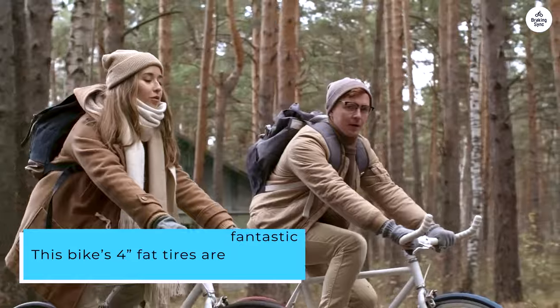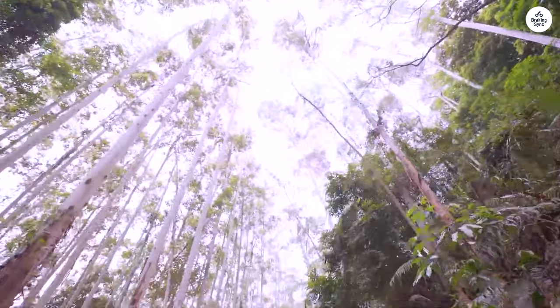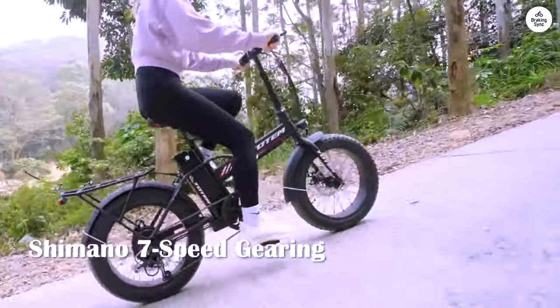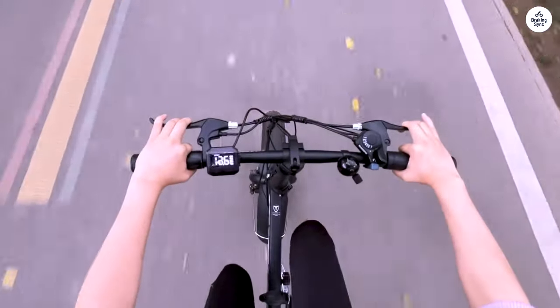This bike's 4-inch fat tires are fantastic for rough terrains. I often take it on weekend camping trips, and it handles off-road trails like a champ. Plus, it's foldable — I can effortlessly store it in my RV, which makes it perfect for travel.